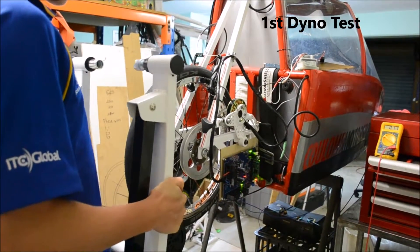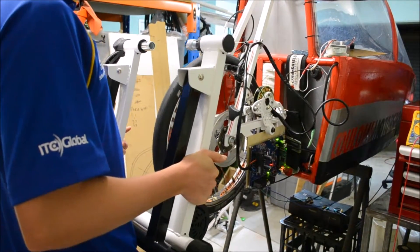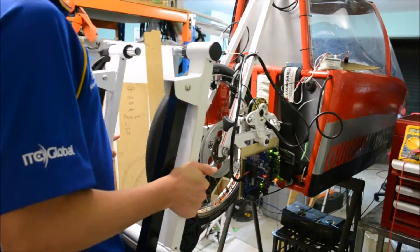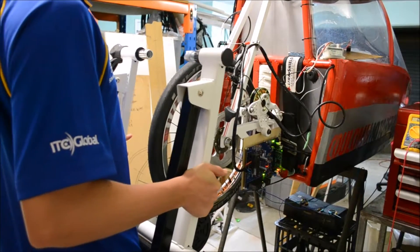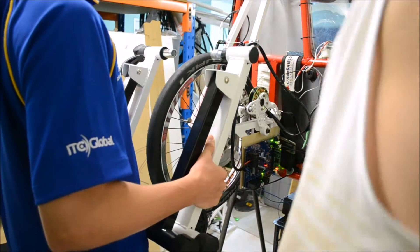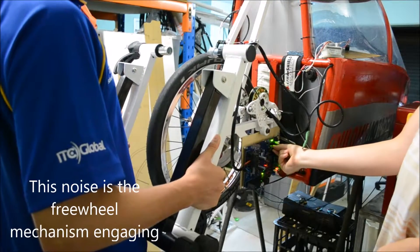Here we have the first dyno test. Unfortunately, the Vulcan cycling dyno that we have only works with a 24 inch wheel or larger. We're going to be rectifying this in the near future, but for now Peter, who's in charge of most of the electronics, is going to be holding the dyno while we run the motor and drivetrain from a complete standstill. This is the first dyno test of 2017, starting from a complete standstill with the dyno on the largest amount of friction.